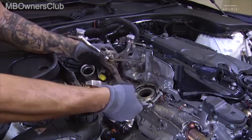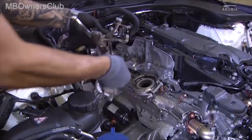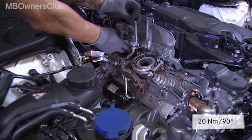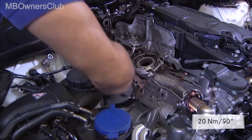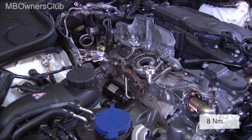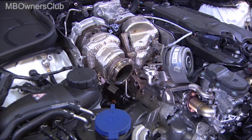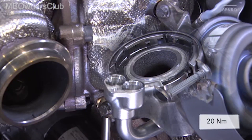Variant two: if you didn't separate the bracket, support, and oil line on the crankcase during the removal, screw the combination back onto the engine. Attach the bracket and the cast support with the specified torque and angle of rotation. Screw the oil lines back on and don't forget to renew all the seals. The turbocharger can then be reinstalled without a centering drift. With this variation too, tighten both the clamp and the screw of the Bolhof element with the prescribed torque.